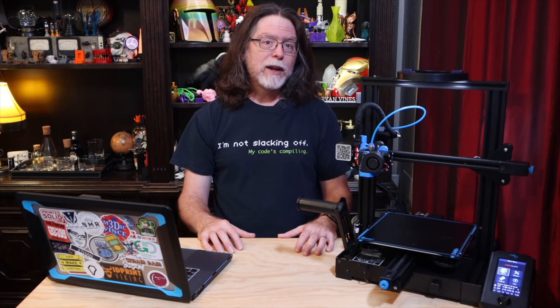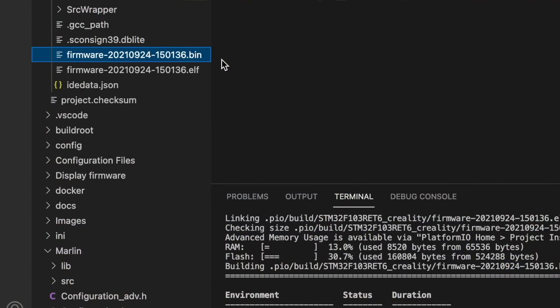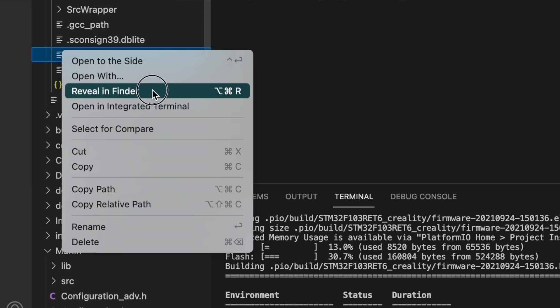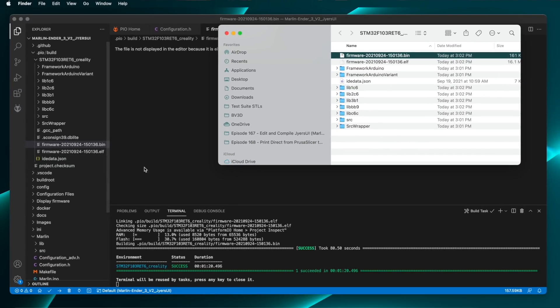Look in the .pio/build folder, and then in the .stm32f folder. The firmware file is the one that starts with 'firmware' and ends with .bin. This folder structure is all within the Marlin Ender 3 V2 Gyres UI folder. On Mac and Linux machines, files and folders whose names start with a period are considered hidden files. The easiest way to get to this folder is to right-click on the firmware.bin file and click Reveal from the menu — that will open the folder and highlight the file.